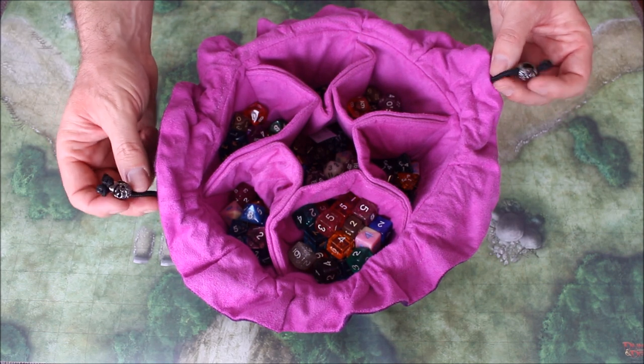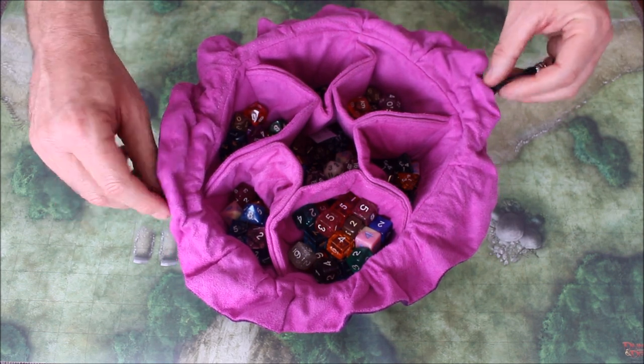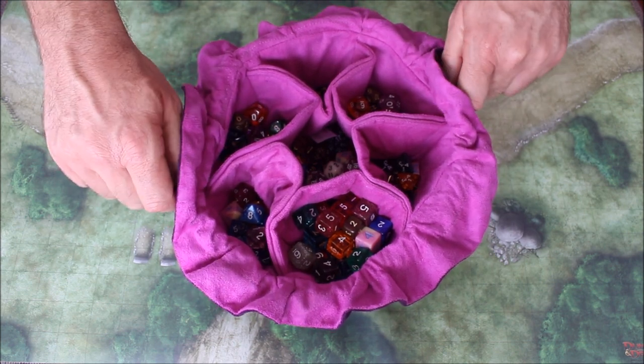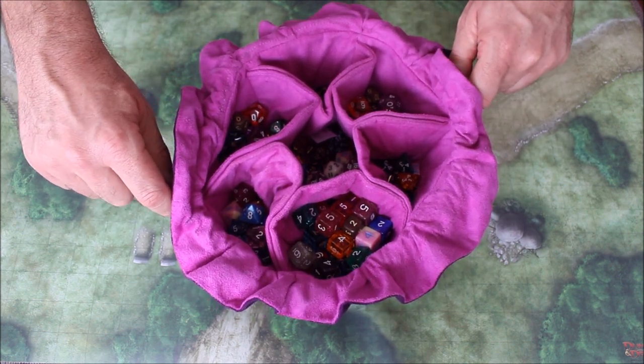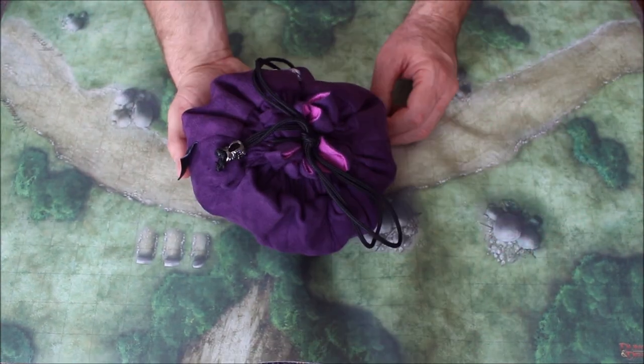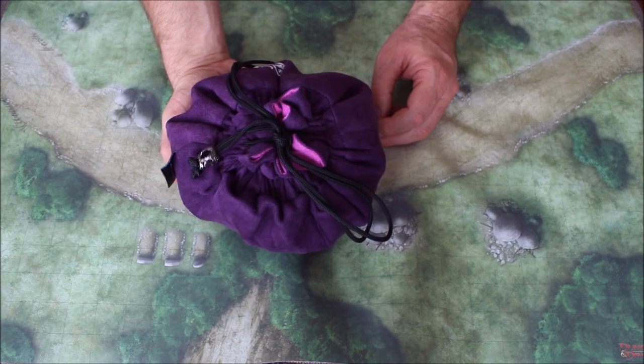The drawstrings on the side allow you to close the top of this bag nice and tight and tie it closed so that it doesn't open up while you're transporting. As you can see, it's nice and portable and I can hold it in one hand.